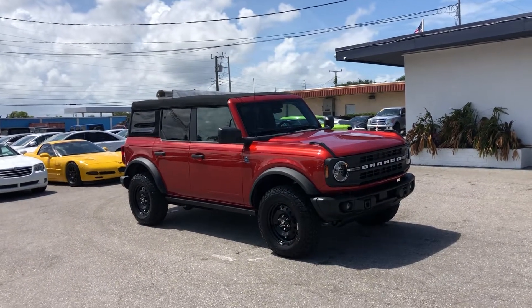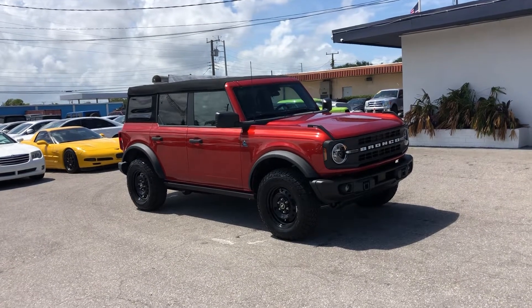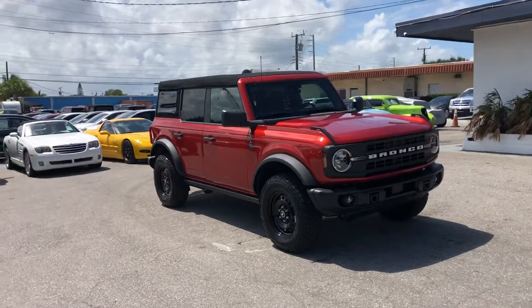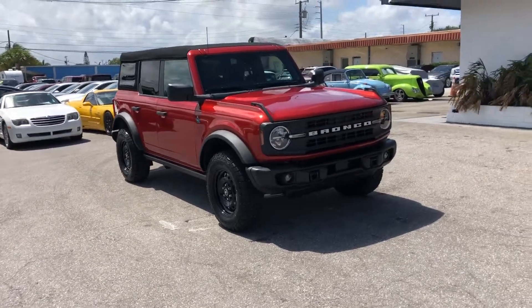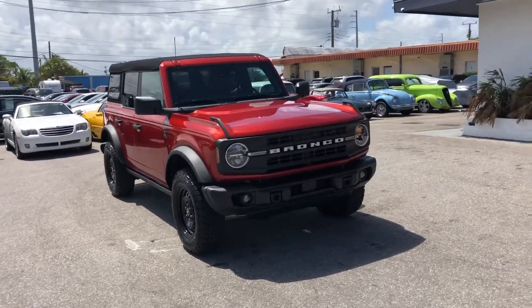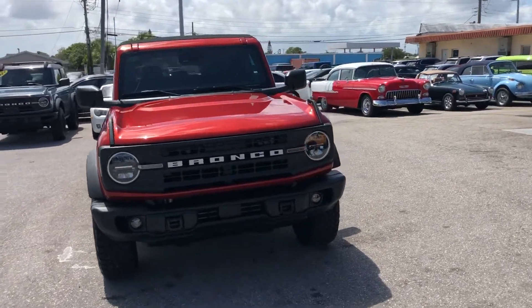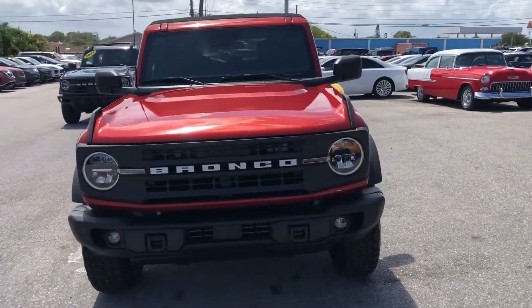Hello everyone, we're here at Classic Cars of Palm Beach. We're going to take a look at a 2022 Ford Bronco Black Diamond Edition. We do these videos here not to hype the vehicle — we do them to show any blemishes or flaws that may be on the vehicle, and that's because we do a lot of out-of-state, out-of-the-area business. It helps to minimize surprises with those customers.